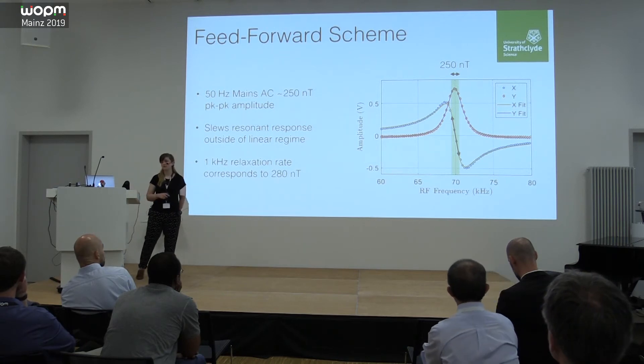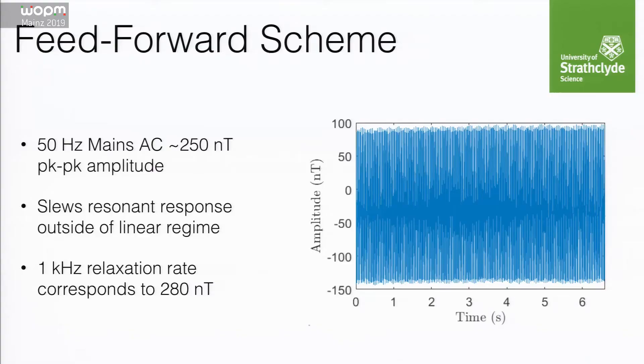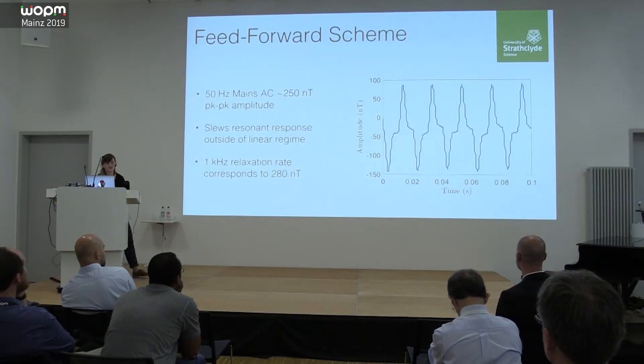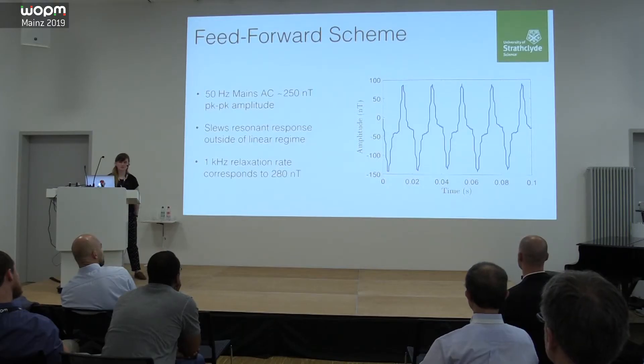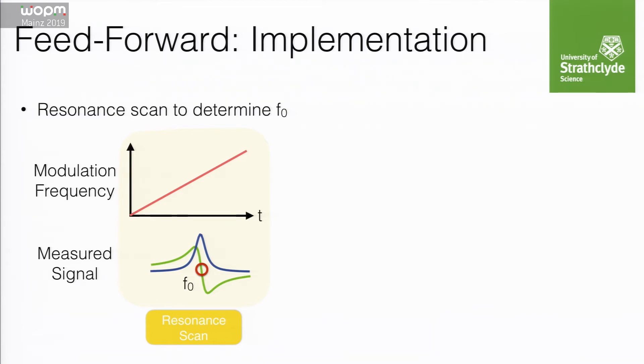Anytime you have large-amplitude noise it's going to be tricky to resolve small fields of interest. The free-running signal is really messy — it's not a very clean 50 Hz sine wave; we have all sorts of harmonics. This makes it tricky to filter if you're interested in signals around the 50 Hz line, because you really have to filter quite broadly. Instead of filtering, given that the noise is reasonably periodic, we could try to feed forward and predict what it's going to do.